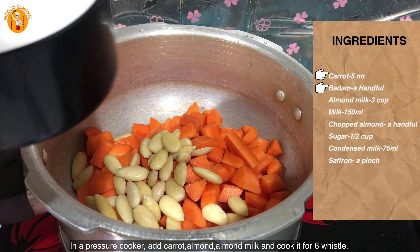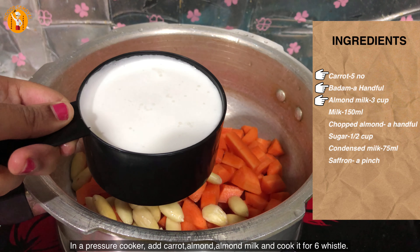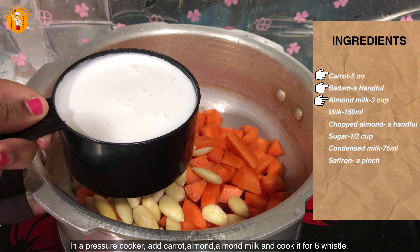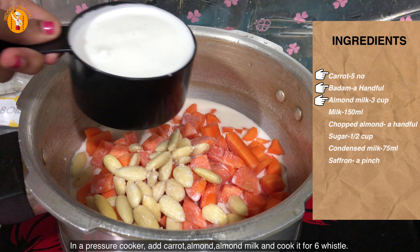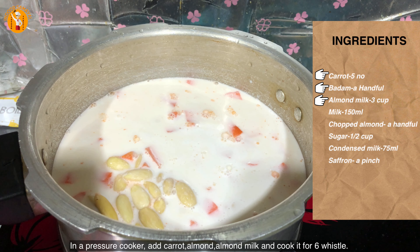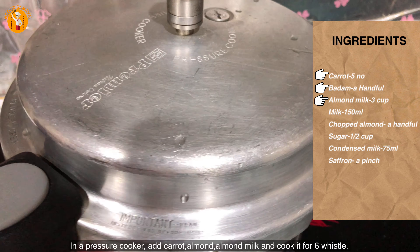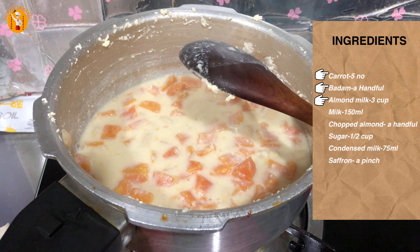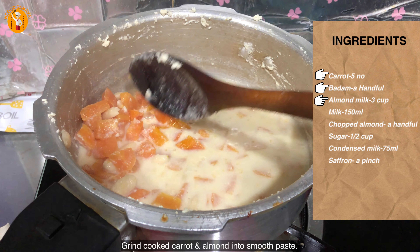Once that is done, we wait for 3 whistles. After cooking, I found a nice carrot that is well cooked. We will now use this carrot in the mix.